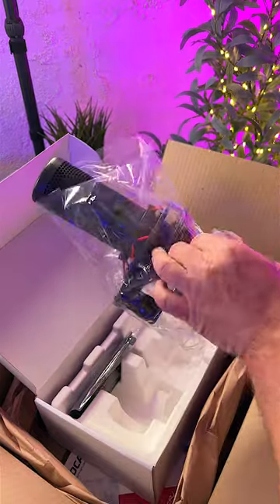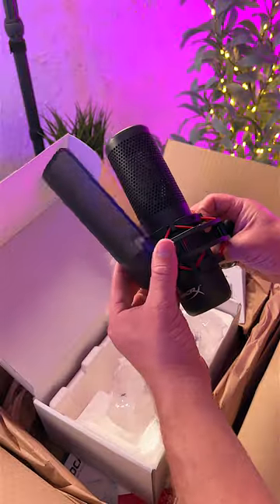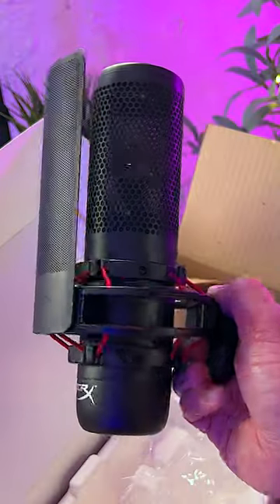The ProCast features an all-metal design, a large diaphragm condenser, a cardioid polar pickup pattern to focus on your voice, a built-in shock mount, and a detachable metal pop filter. This is one gorgeous-looking microphone.